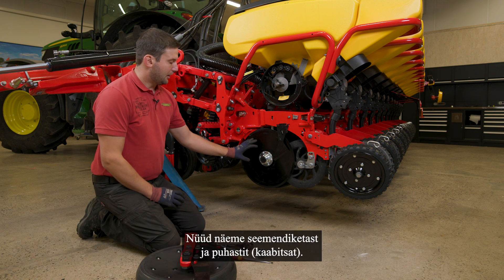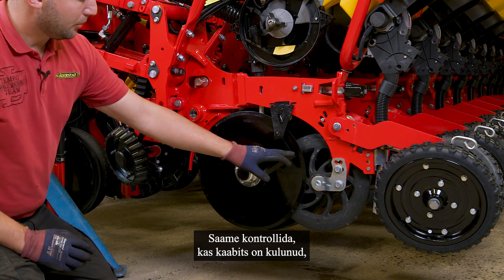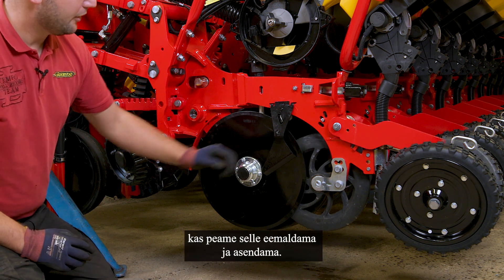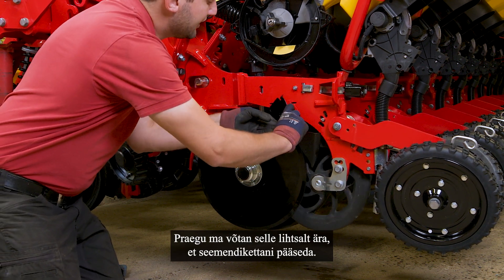Now we see our seat disc and the scraper. We can check if the scraper is worn down, so we may have to remove and replace it. I will only remove it now so I can get to the seat disc.